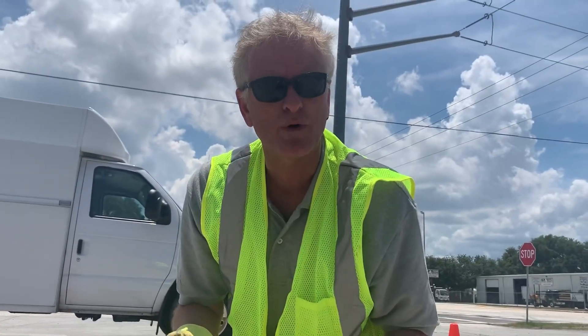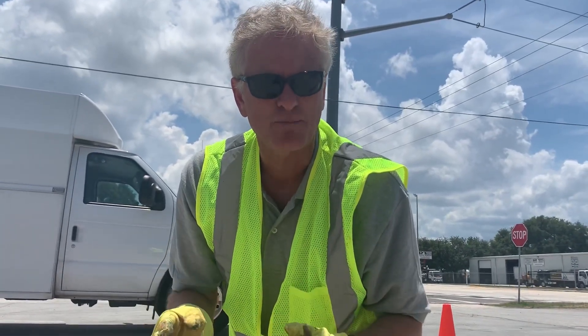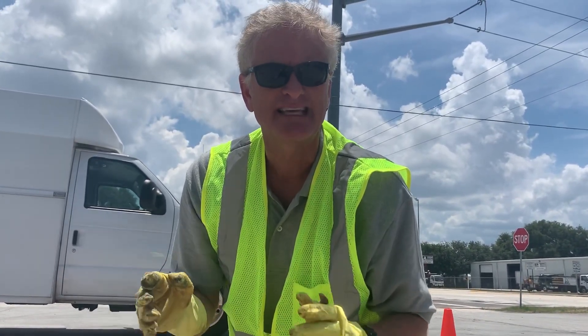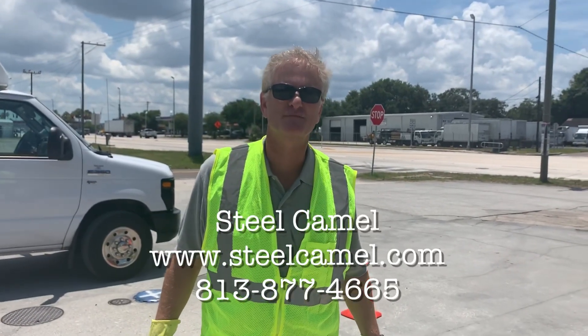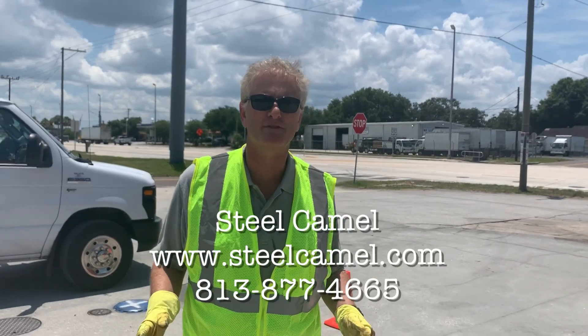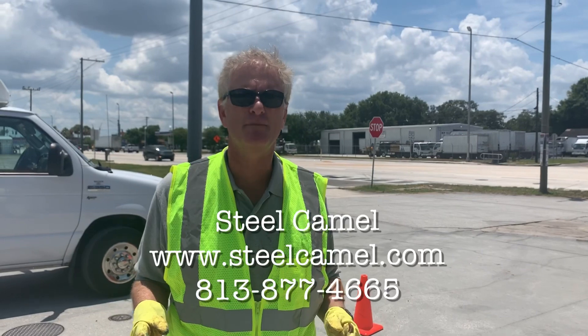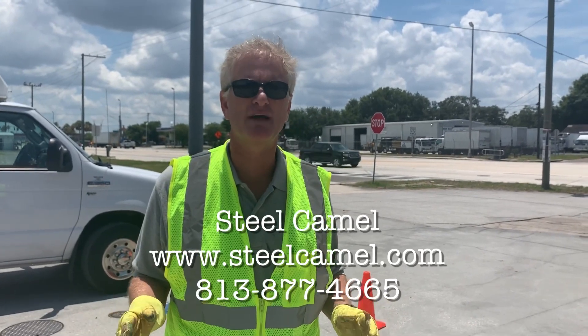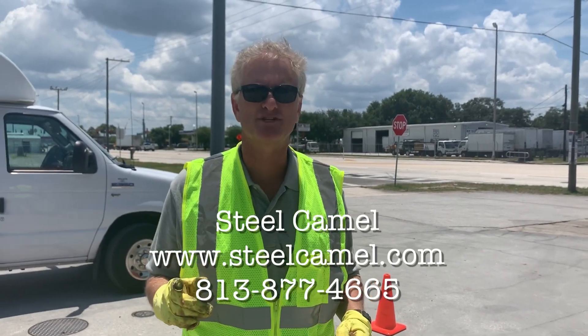So that's it — Steel Camel AquaBlock Gel and Steel Camel AquaBlock Dough: industrial products with water blocking gel to keep water out of your spill buckets. Thank you for watching. This is Dan Jenkins from Steel Camel. If you'd like to learn more about the products you can go to www.steelcamel.com or give us a call here in Tampa, Florida at 813-877-4665. Thank you for watching.